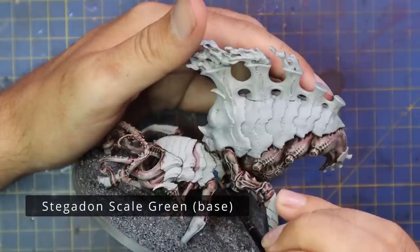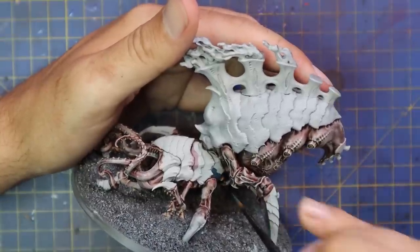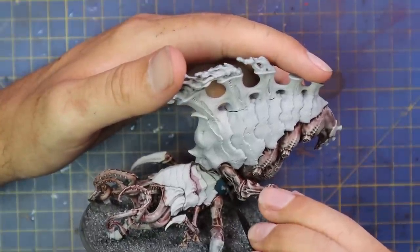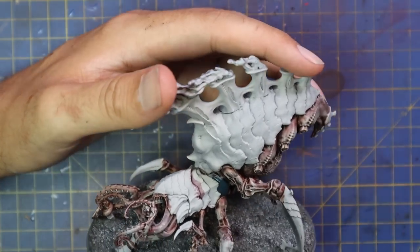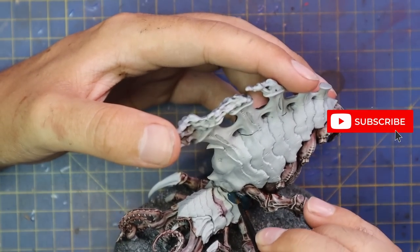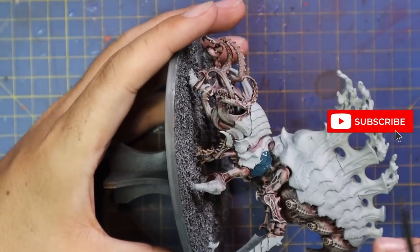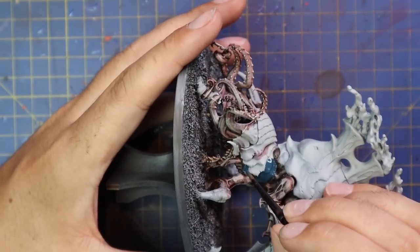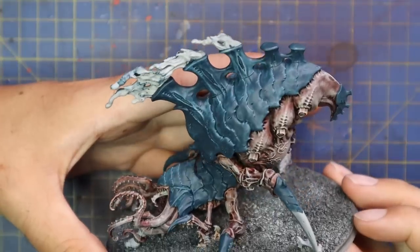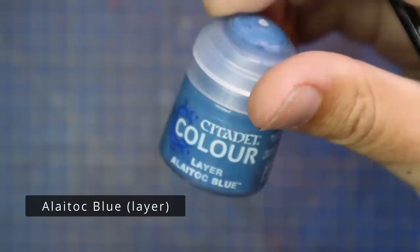We move on to Stegadon Scale Green and apply that to all of the chiton on the miniature. I'm taking my time — I don't want to hit that skin now because in my head the skin is pretty much done, apart from some Volupus Pink parts we'll be doing in a little bit. I'm going slower with the paintbrush as I go closer to the skin areas to make sure I do not hit them by mistake. I want that really clean, flush look across the entire piece. This is the transformative stage of the model.